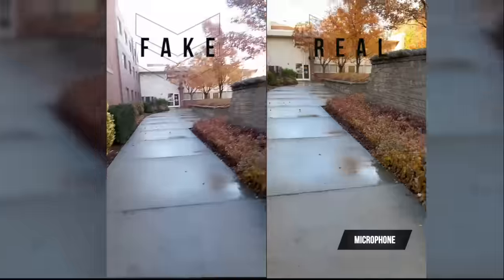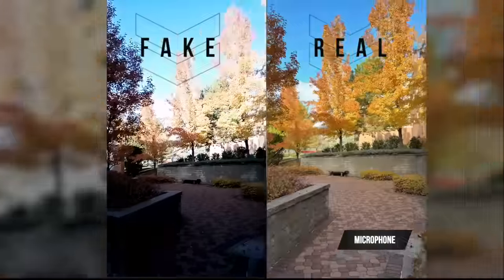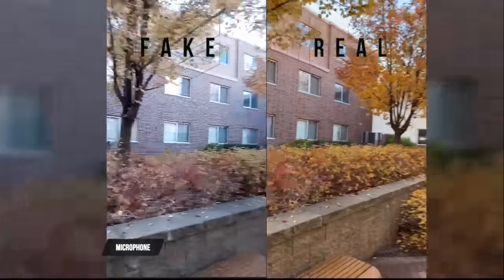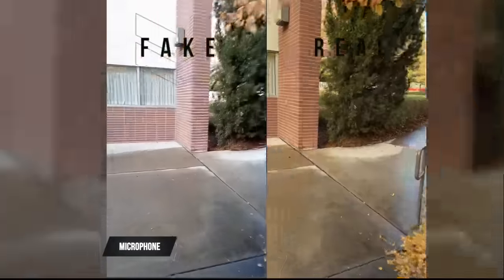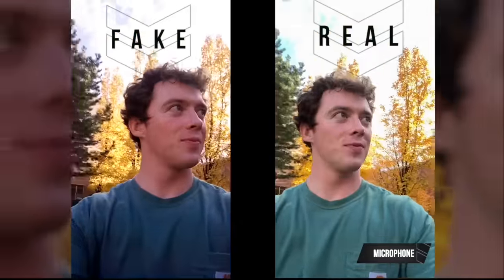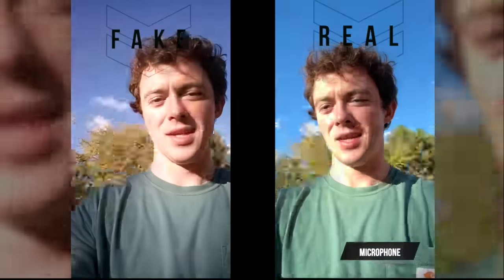We got both phones recording — real on the left, fake on the right — walking around testing the camera. The real one captures nice trees and looks great. The fake camera quality is noticeably worse. Testing the front-facing camera: the real one looks good, the fake one looks pretty bad — actually, it's not okay. This is the front-facing camera comparison on the fake iPhone versus the real one.